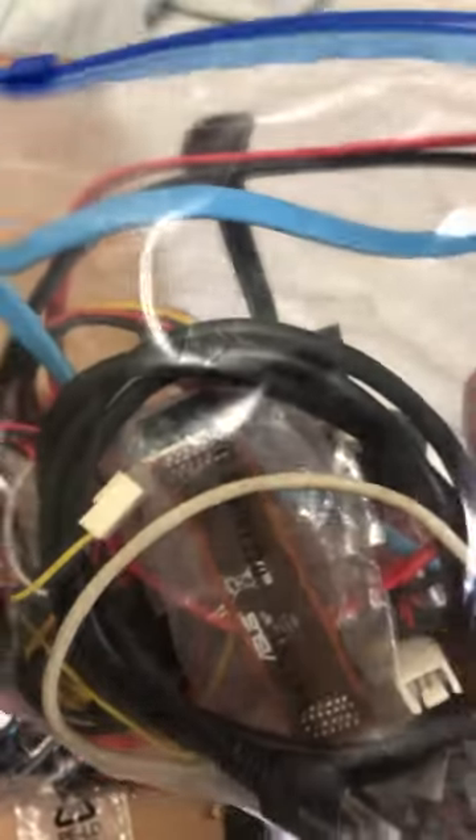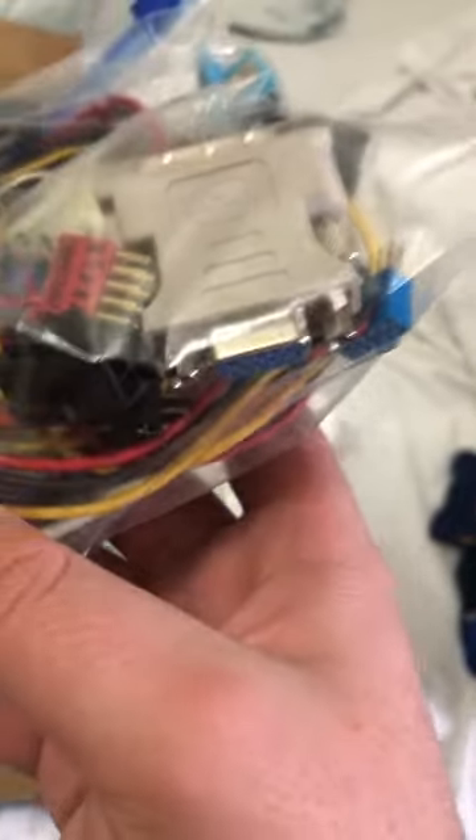A bunch of cables, not limited to: a SATA cable, an Ethernet cable, an SLI bridge, a little motherboard speaker, a 4-pin CPU to 8-pin CPU adapter, a little USB header clarifier, two cables that are molex to SATA, and a DVI to VGA.